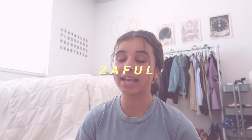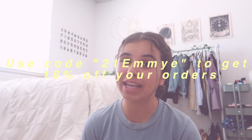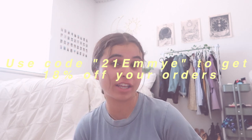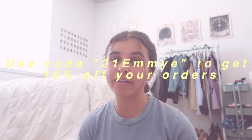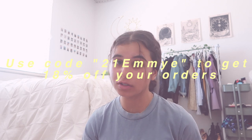Hey guys, it's Emmy and welcome back to my YouTube channel. In today's video I'm going to be showing you guys a Zaful summer swimsuit try-on haul. They were kind enough to work with me again for the summer and send me so many swimsuits to choose from. You can use my coupon code on the screen to get 18% off — it's 21emmy. I'll also leave their website linked down below.